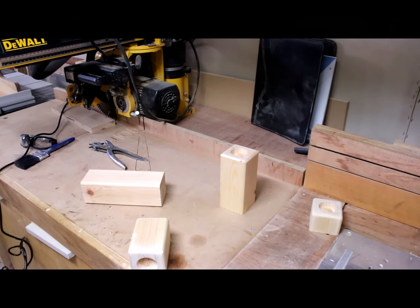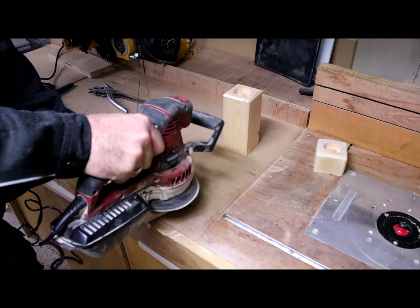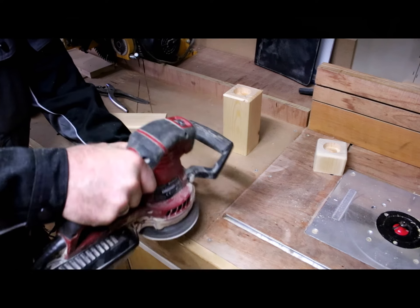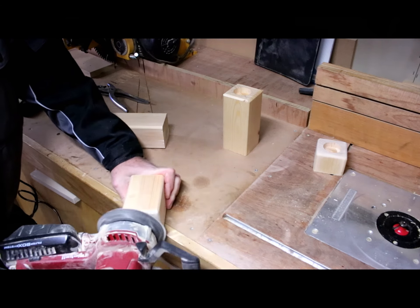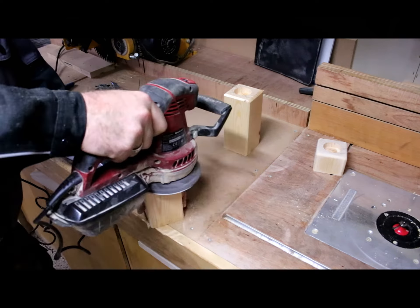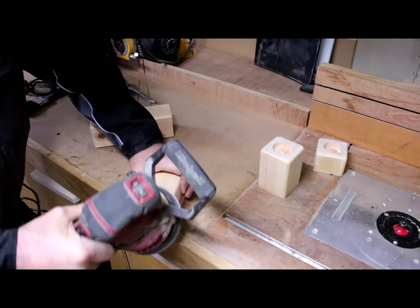Moving on to sanding. I'm using a random orbital sander, starting off with 120 grit working all the way up to 240 grit. Sand all of the sides as smooth as you can, paying particular attention to the end grain. The end grain has to be as smooth as possible.